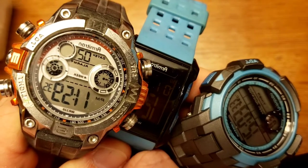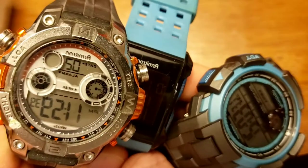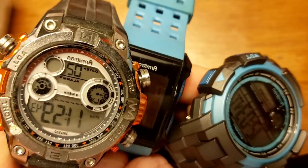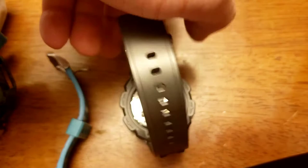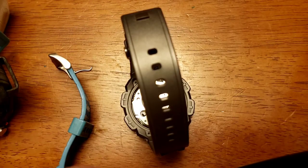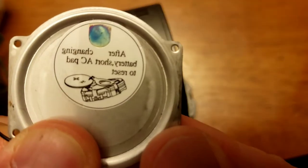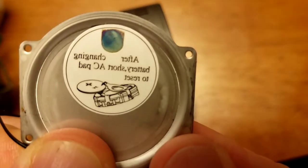Real quick video here just in case this helps somebody else. I have three Armitron watches right here and all of them needed new batteries, which I've since replaced. But each one of them, when you get into the battery compartment, had some version of this label right here. It says: after changing the battery, short AC pad to reset.